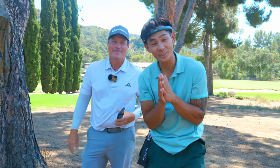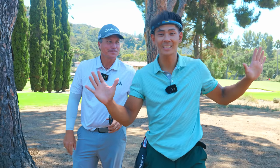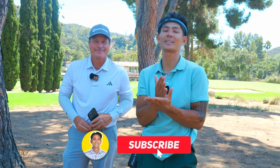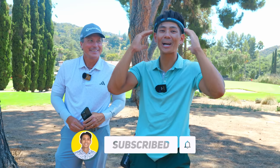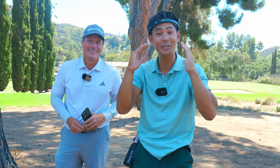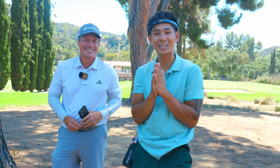Hey guys, if you are interested in this content and you loved this lesson, definitely smash that like button, stay tuned, subscribe. The next video is going to be insane with Rick — we're going to do an entire mindset fitting. I'm nervous but I'm excited. So with that, I'll see you guys next time.